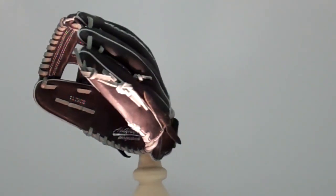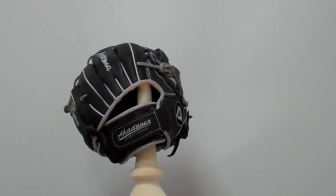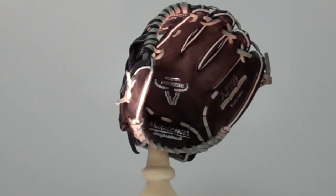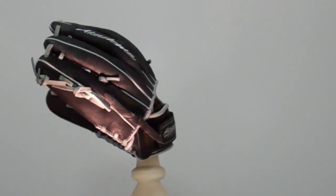We're here taking a look at the Academa AJT-99, recommended for youth players at all positions. It's an 11-inch glove with rookie series leather designed for ages 6 to 9. It has an H-web and an open back with grasp-clasp Velcro wrist system.